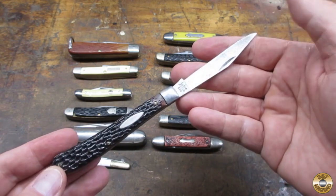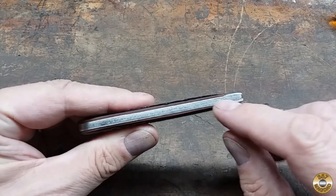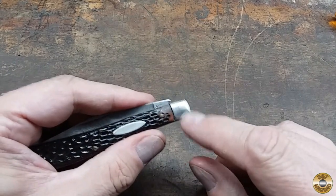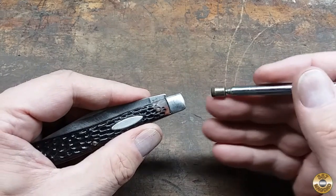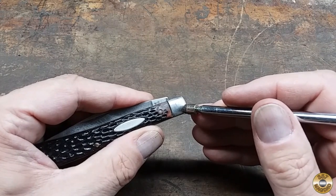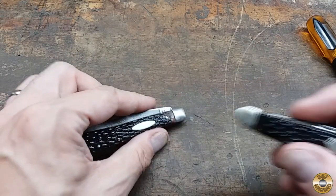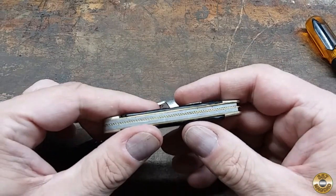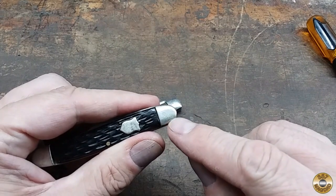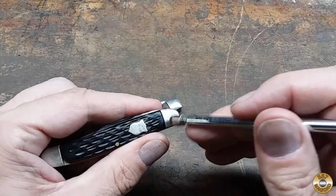Isn't this in good shape? This is a lower quality pocket knife. It has steel liners rather than brass, and the bolsters are also steel. For comparison, this higher end vintage pocket knife has brass liners and nickel silver bolsters. See how a magnet won't stick?